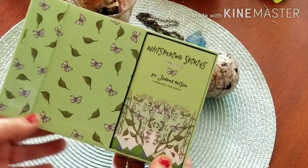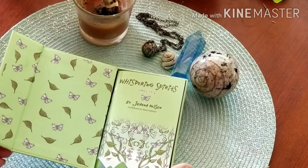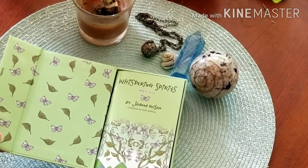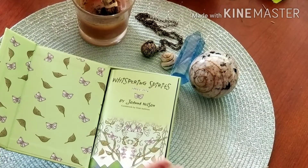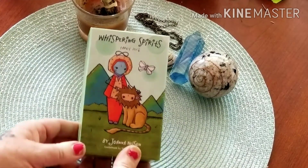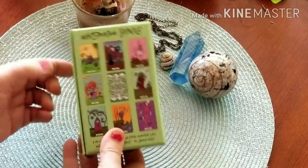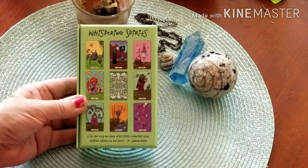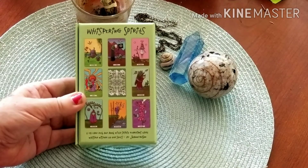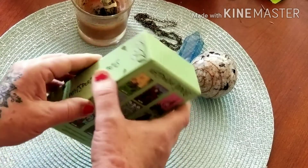Look how cute the inside of this box is — it's just adorable, absolutely adorable. Ignore my nails; it's nice weather here in upstate New York and I've been working outside. So here is the box, the side of the box, and the back of the box which shows some of the cards. It's a 78-card deck and book with spirit guardians that whisper wisdom to our souls by Joanna Nelson.